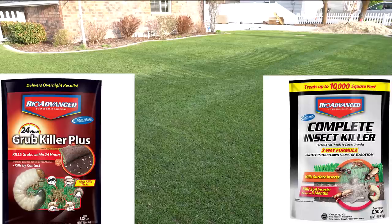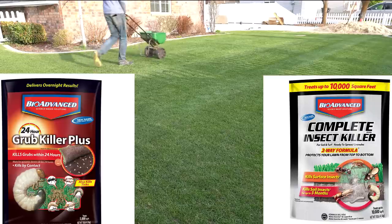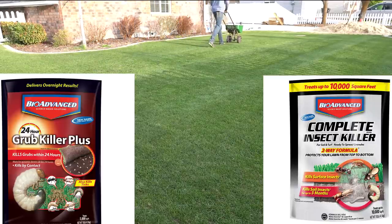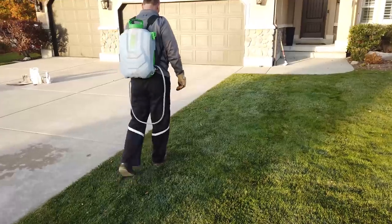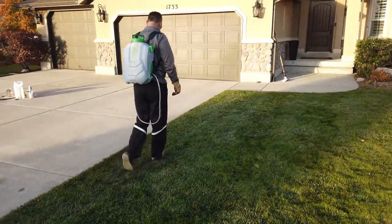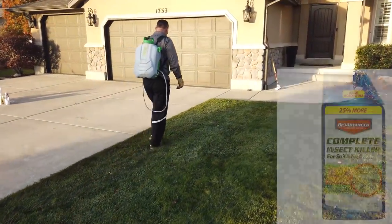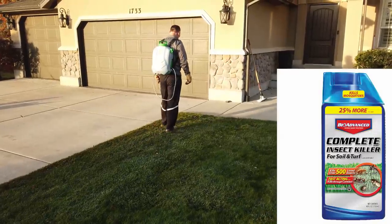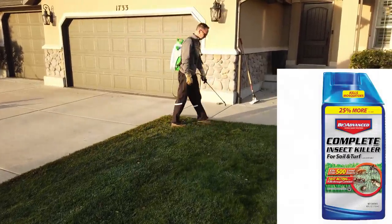That brings us to the BioAdvanced Complete Insect Killer, which is a two-way formulation. Although it doesn't kill the grubs as fast, it will give you both preventive and curative measures. For those of you who want to take a more professional approach, BioAdvanced also makes a grub killer in a liquid that you can spray on. This will save you a little bit of money — it's fast acting and works well.